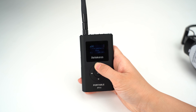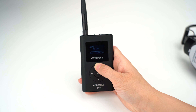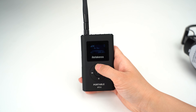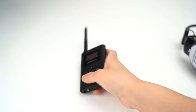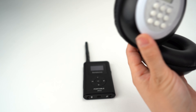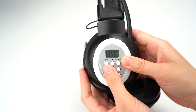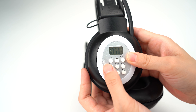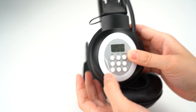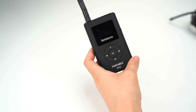The pre-emphasis is set to 50. Now I will tune the receiver — yes, 105.1 MHz — the frequency has been changed to the same one as the transmitter.